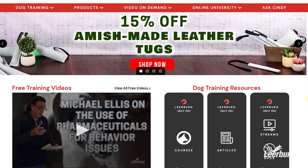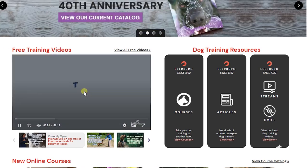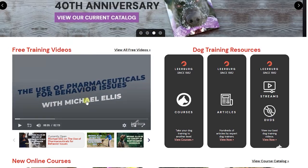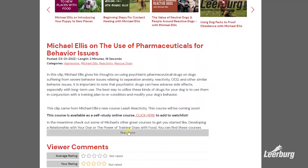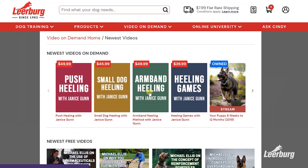If you enjoy our videos, we post our social media videos to our website learberg.com a week or two before we post them to our YouTube channel. These early release videos can be found on the front page of our site, or by going to the site and selecting 'Video on Demand' from the toolbar and then selecting 'Free Videos'.